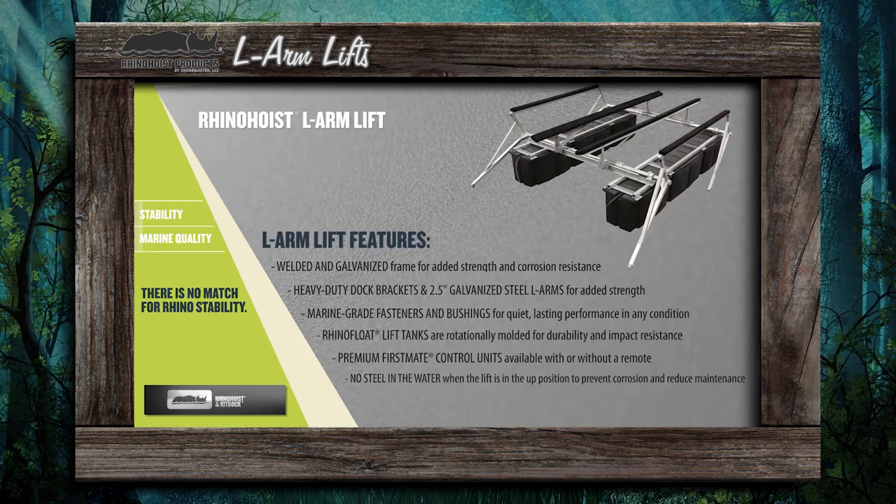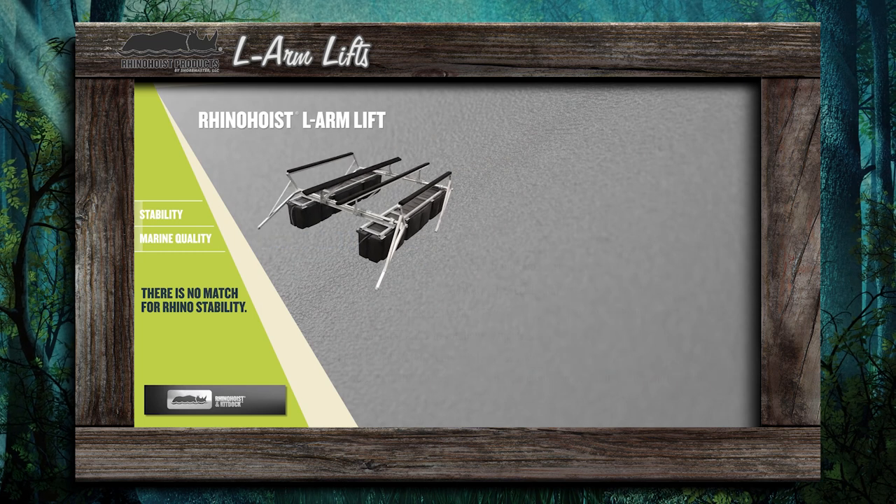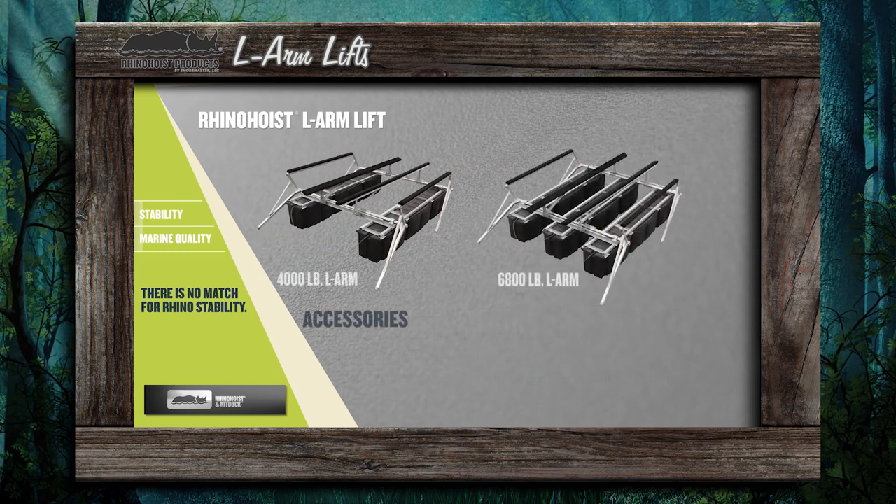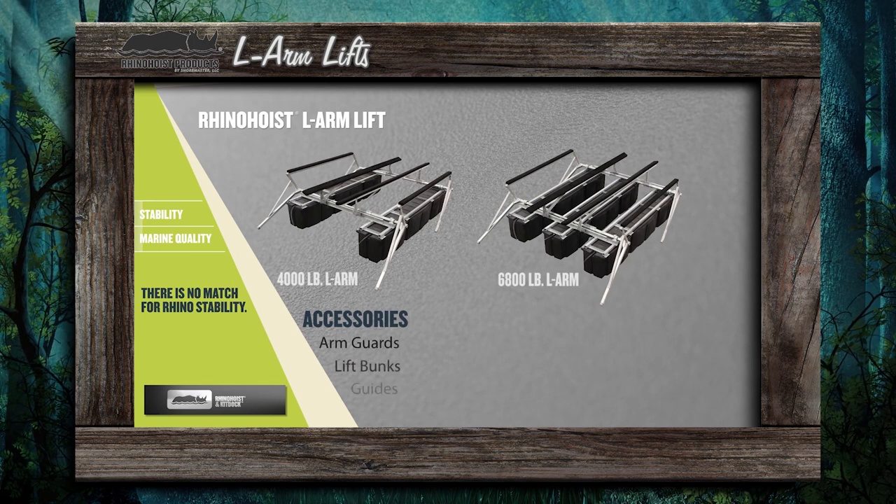The Rhino Hoist L-Arm Lift is available in two weight capacities: 4,000 pounds and 6,800 pounds. Accessories include arm guards, lift bumps, and guides.